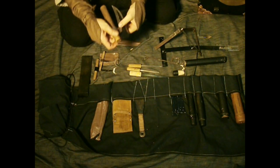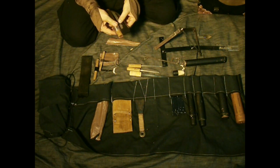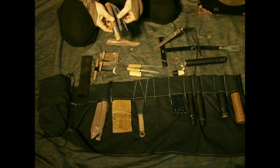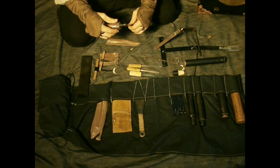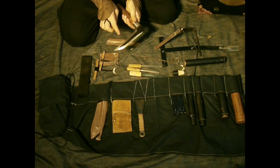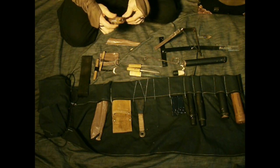The folding sickle, also from the Bansenshukai, same dimensions. A lot of things are six sun long — I think it's so that it's easy to bundle things together. The Bansenshukai wasn't very clear on how this locks, so I devised this way: the collar goes up, turns, and locks it. This is unique because it has a double edge; I made the outside edge a little more blunt, just trying to copy the drawing in the scroll.